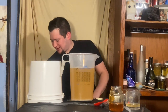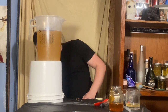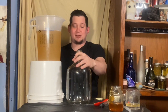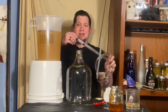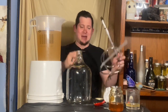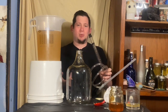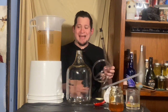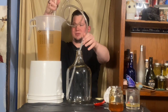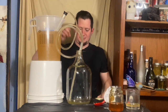Now we're going to put this one into a clean, sanitized carboy. We're going to elevate the pitcher and take our auto siphon with the cap removed from the bottom so it can go right to the bottom and take every drop of liquid. We don't need the cap because we already got it off the sediment, and there's nothing in the pitcher I'm trying to avoid getting into the carboy. A couple good pumps and let it go.